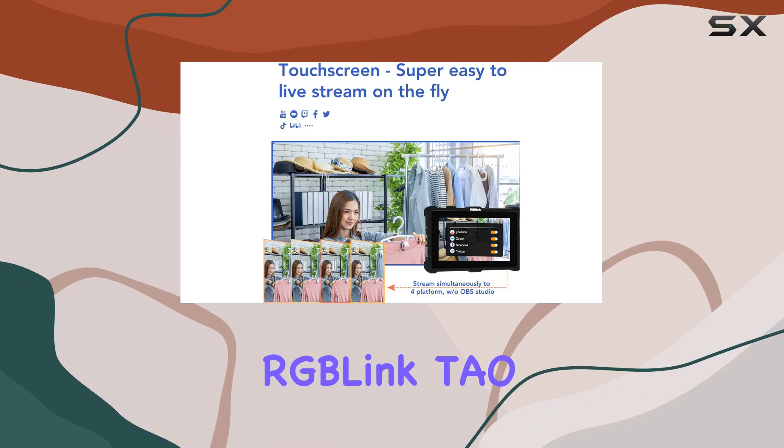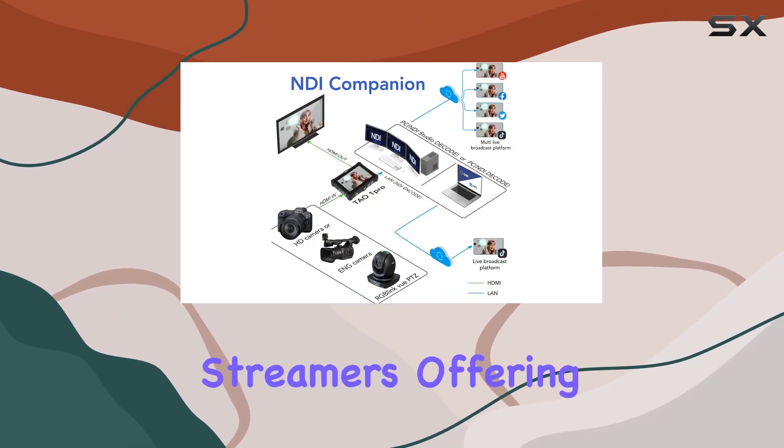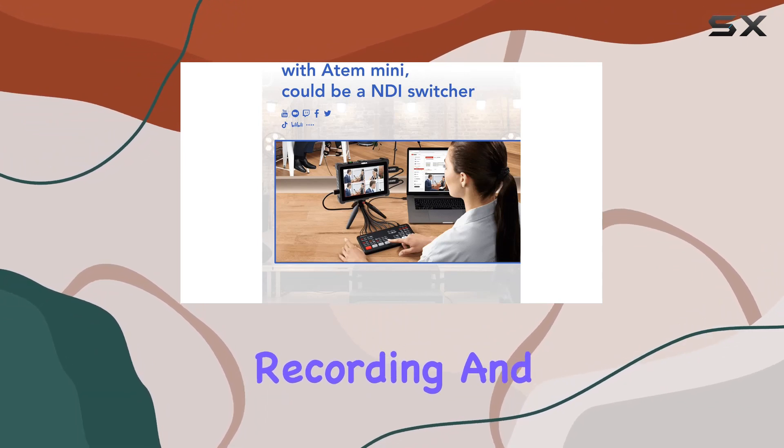In conclusion, the RGBlink TO ONE Pro is a game-changer for content creators and streamers, offering a compact design with an array of powerful features. It's your all-in-one solution for monitoring, switching, recording, and streaming.